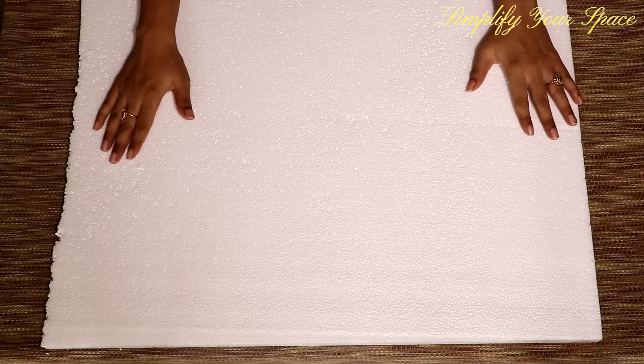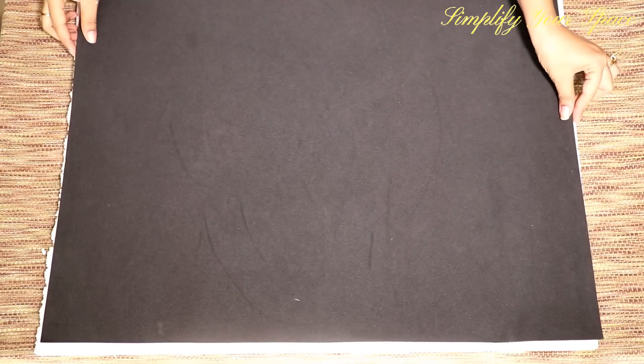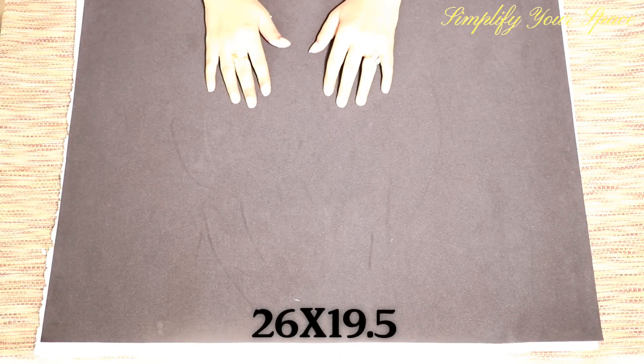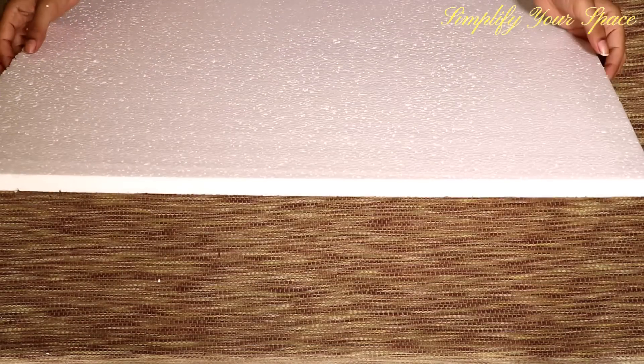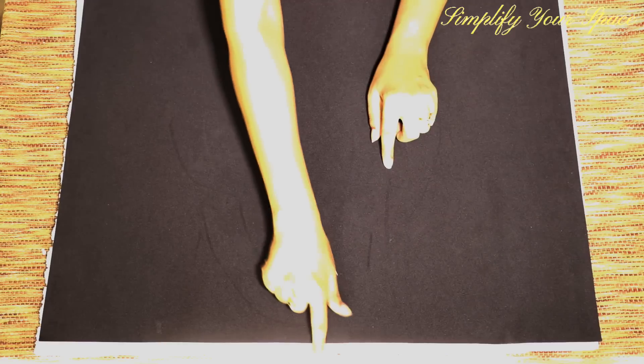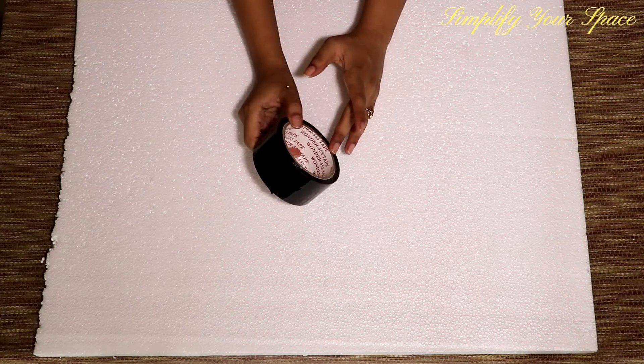First, cut out the thermocole to the size of foam sheet or as per the size you require. This is 26 x 19.5 inches in size. Now, as we are using black foam sheet on white thermocole base, we need to cover the side edges with anything black otherwise it won't look neat from the sides. I am using black white scotch tape.